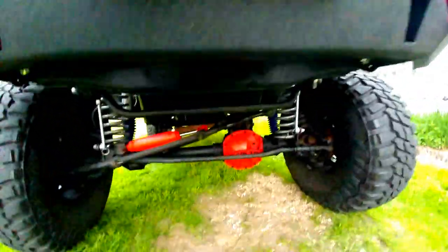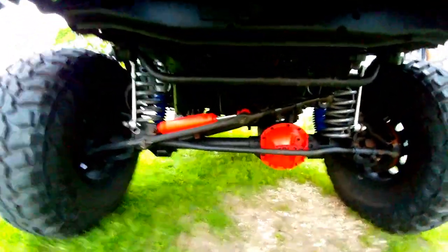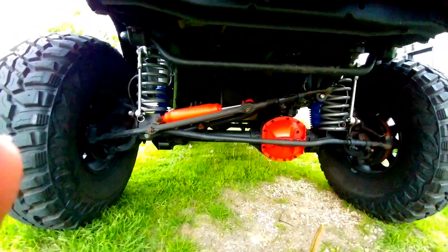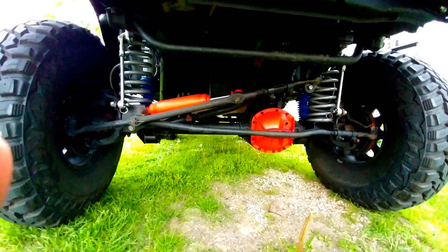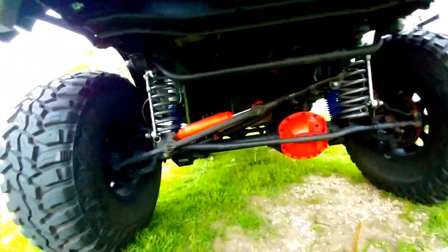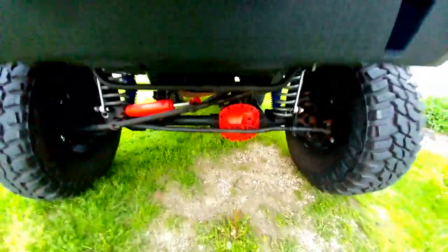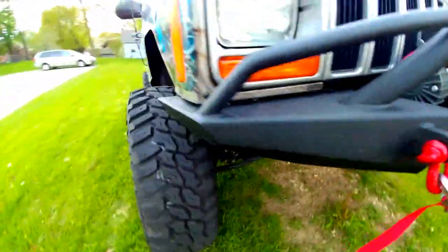I'm going to skunk down here. She had a 4.5 Rough Country lift on her — now it's got a 6.5 long arms. The axle's still a Dana 30, but now she has 4.88 gearing. Solid lift cover. We've got Rough Country springs and shocks. There's the long arm — it is the wide length long arm.